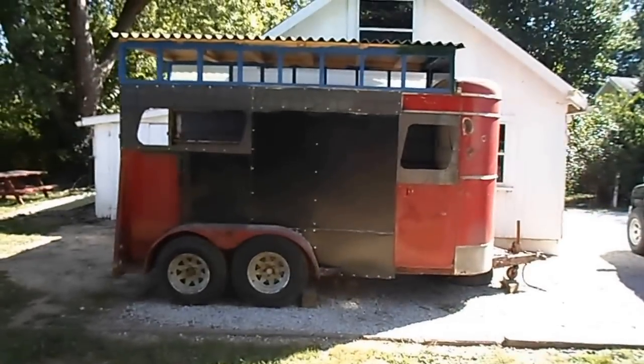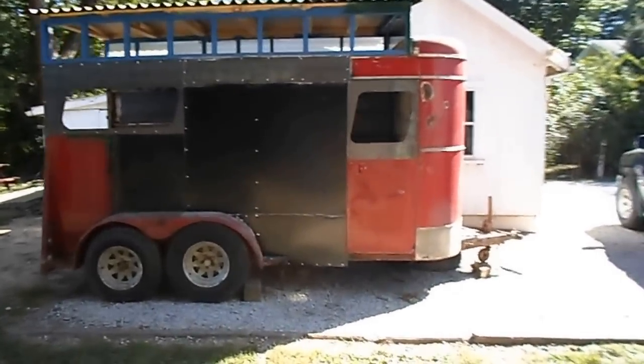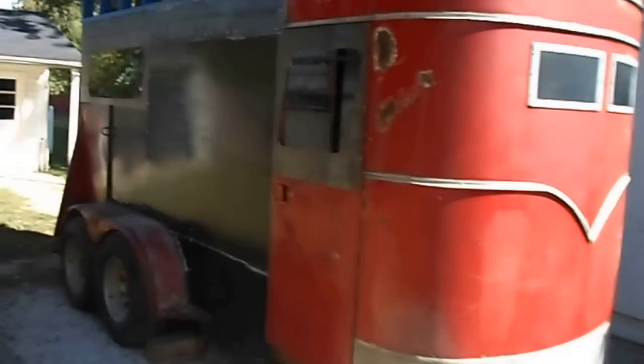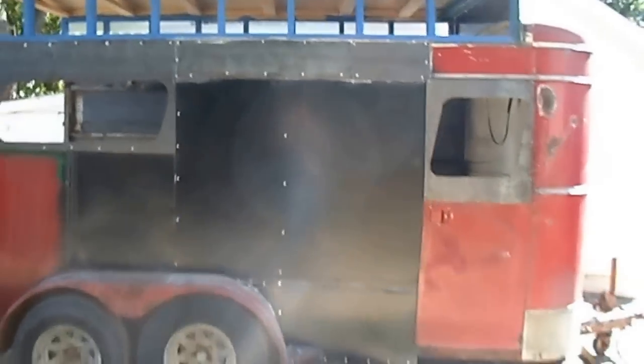Hello fellow YouTubers. I am Jason and I'm turning this crazy contraption of a horse trailer into a camper. I bought it because it's cheap and it's a tandem axle trailer, so I figured it would make a good base for one of those tiny house camper things I've been seeing on the internet. I always liked those crazy looking things so I decided to build one.